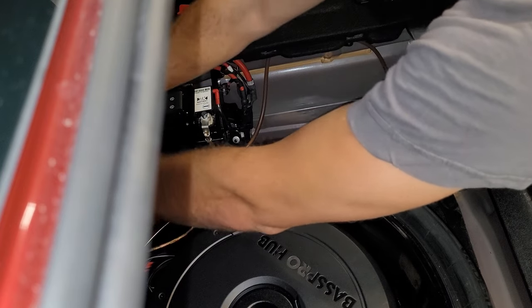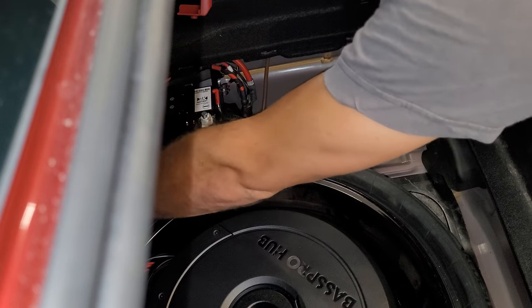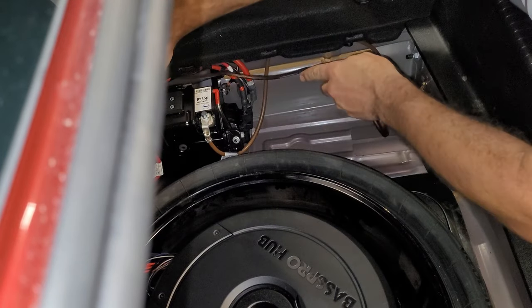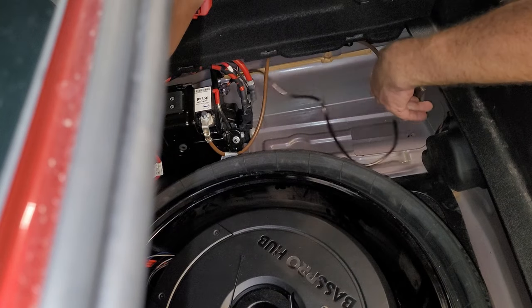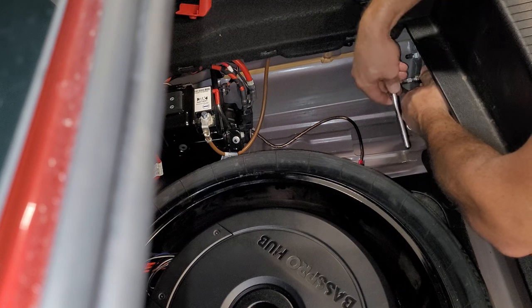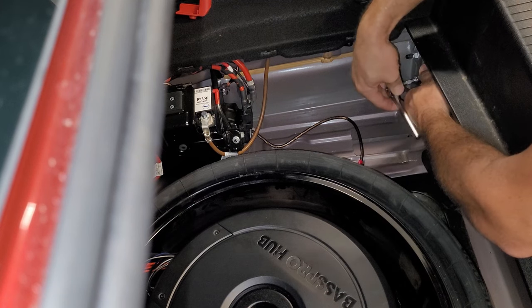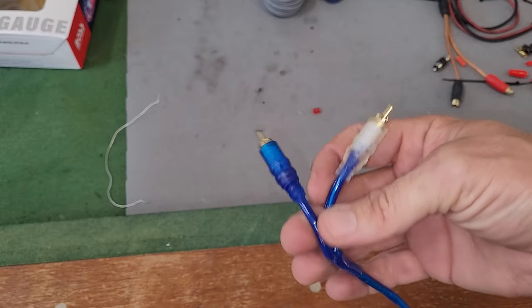We'll run this the same way the other wires run, make it all pretty. We could hook it up to the main battery ground, but I always like to do the ground out of chassis. Next thing we're going to do is modify some RCAs.